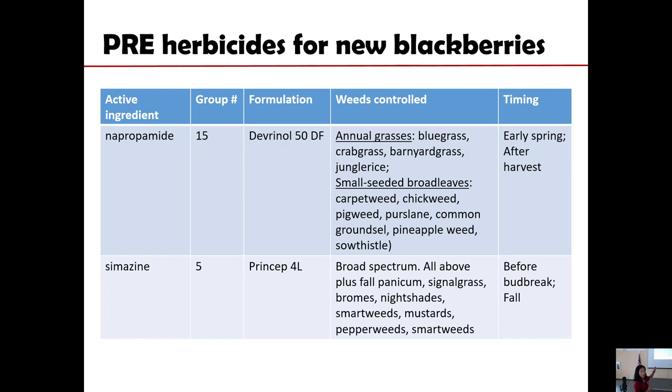You would want to look at the label as far as what species are specified for that particular herbicide. For example, Devrinol actually has a narrower spectrum of species it can control compared with Princep. Princep is a Group 5 herbicide with a broader spectrum of activity — it can control several annual grasses and several broadleaf weeds. Devrinol is a little bit more limited. But in terms of potential injury depending on soil type, Princep would also tend to be the stronger herbicide with a higher risk of causing injury on new blackberry.